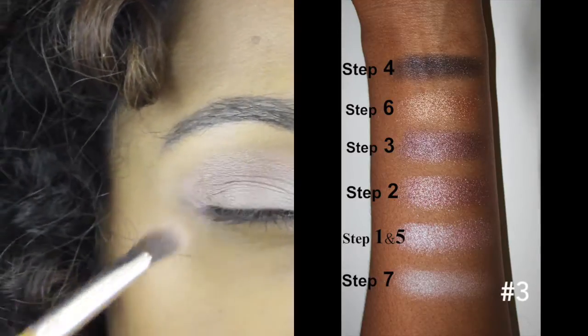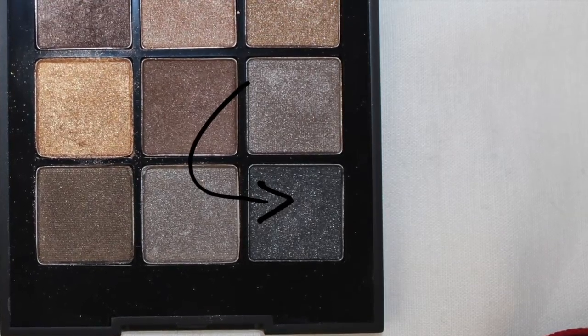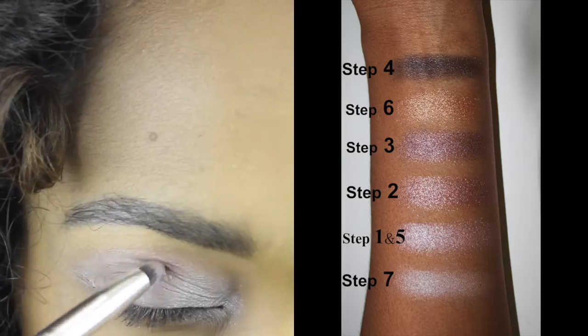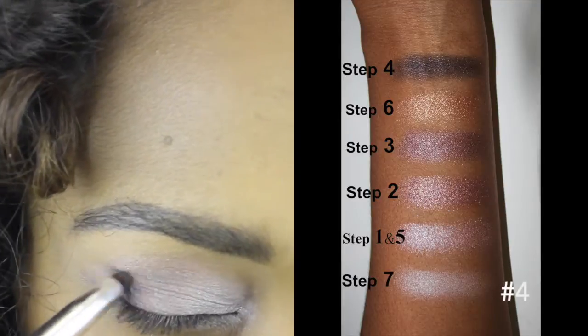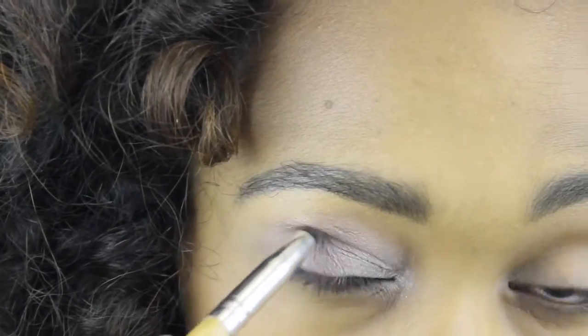To make the outer corner stand out a little bit more, I'm using this black dark shimmer color. I'm using a crease brush to apply that, but later I use a blending brush to blend it all in.